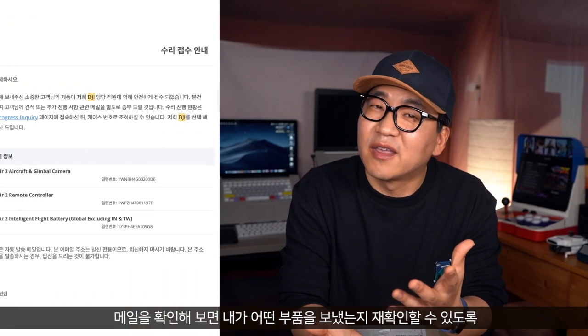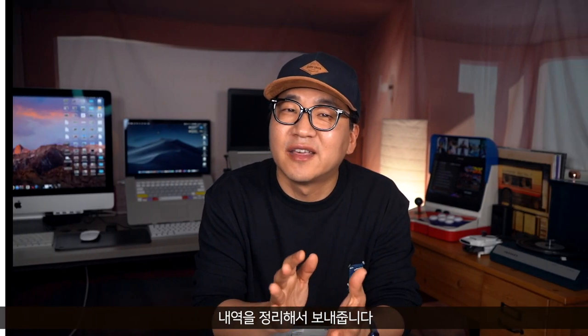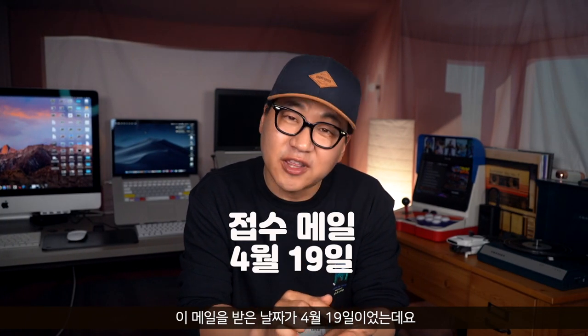택배가 서비스 센터에 도착하면 내가 등록한 이메일로 택배가 도착했다는 메일이 오는데요. 메일을 확인해 보면 내가 어떤 부품을 보냈는지 재확인할 수 있도록 내역을 정리해서 보내줍니다. 이 메일을 받은 날짜가 4월 19일이었는데요. 4월 27일, 그러니까 8일 정도 지난 후에 고장에 대한 견적서를 받았습니다. (When the parcel arrives at the service center, an email is sent confirming arrival and listing the parts sent. I received this email on April 19th, and 8 days later on April 27th I received the repair quote.)